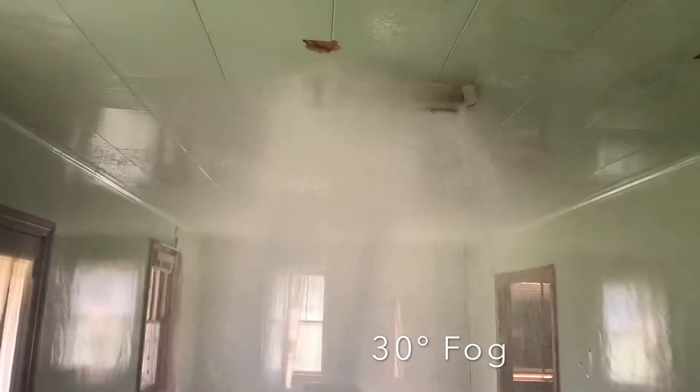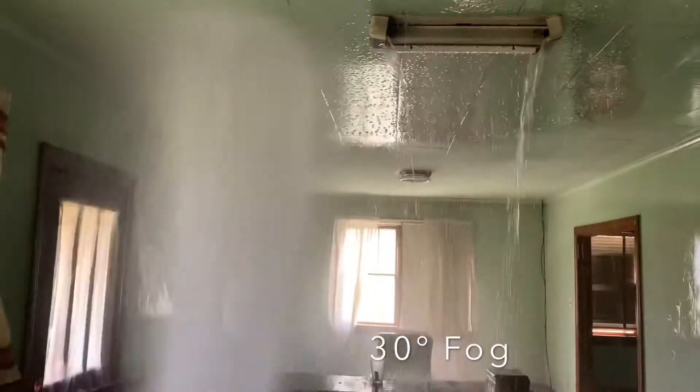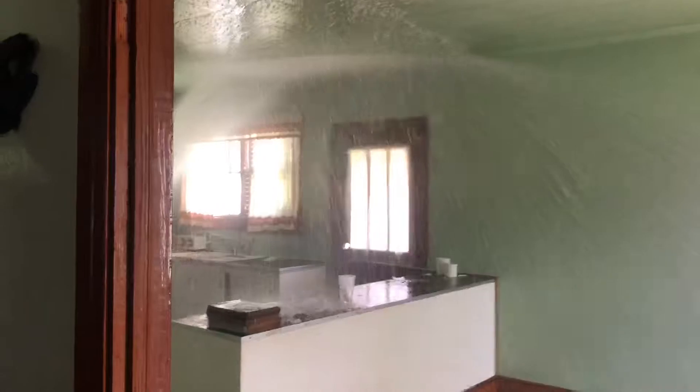With a 30-degree fog pattern we really weren't able to see any water mapping at all. We were able to see a little bit of entrainment at this degree of fog pattern, but we'll focus on that a little bit more later. We have some other video that shows and demonstrates that much better.